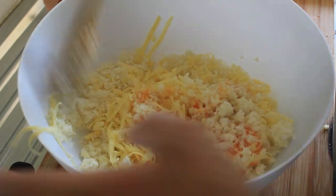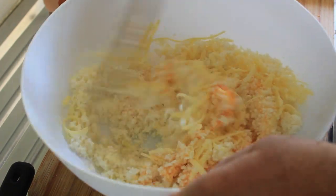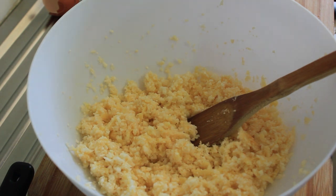Let's mix all this together. Once it's all thoroughly combined, grab your pizza tray and some parchment paper. Also preheat your oven to 200 degrees.